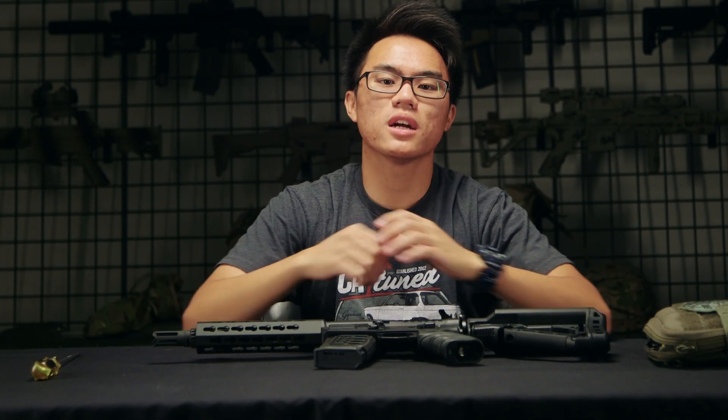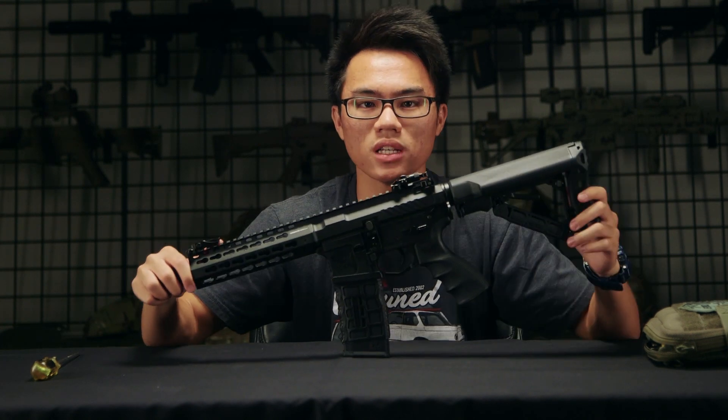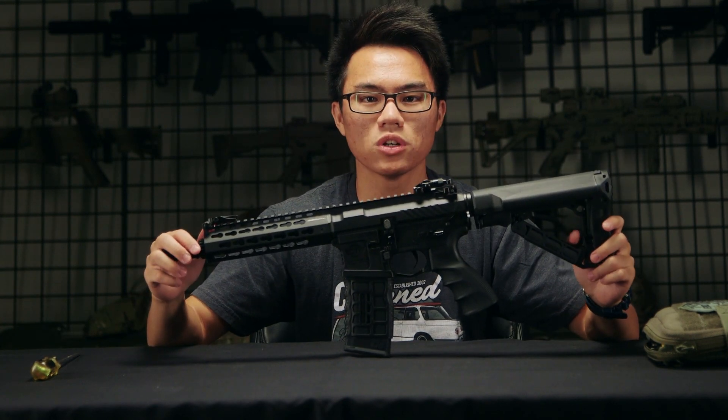Hey, what's up guys? Mark from Airsoft GI, and here I have the CM16 SRS. I'm going to go ahead and take it apart to show you what makes this gun tick.